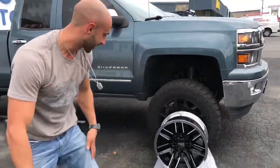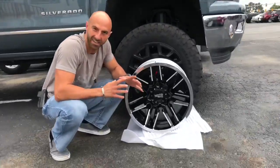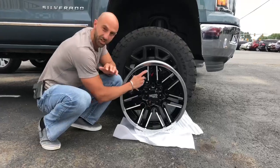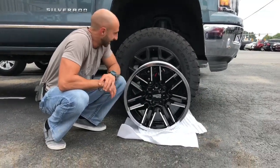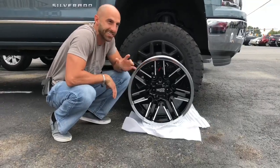Hope you guys like the model shooting and the photo and everything. These are the chosen wheels — the Moto Metal 202s, chrome lip, black face, machined accents. I think it's gonna look great. Hope you guys think it's gonna look great too.